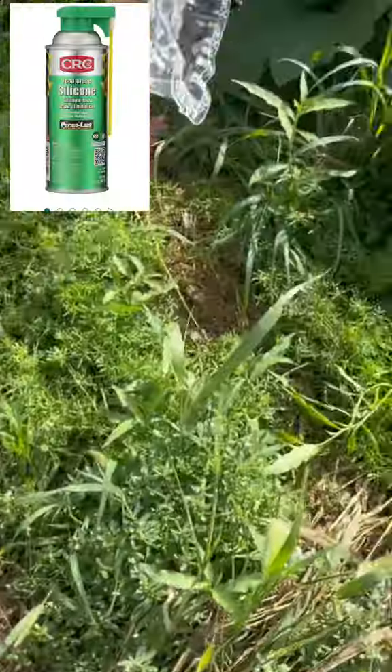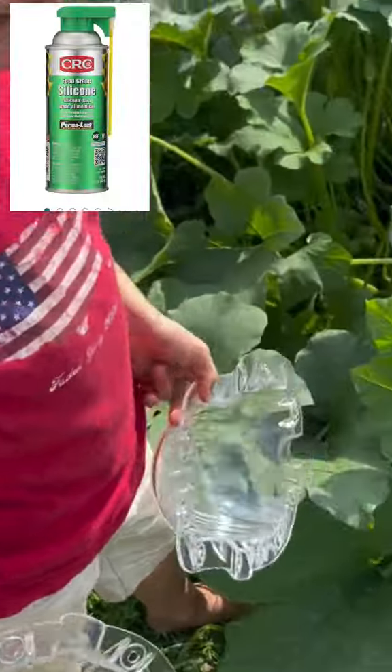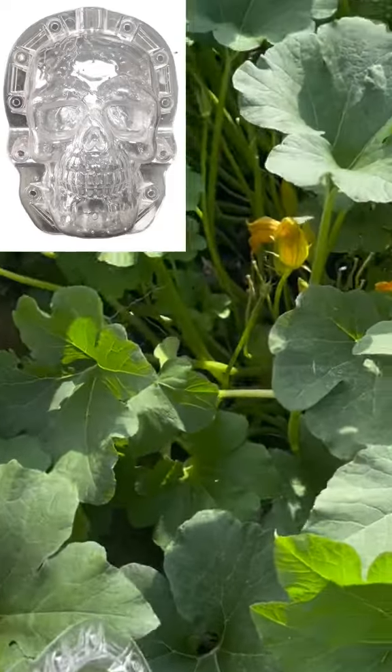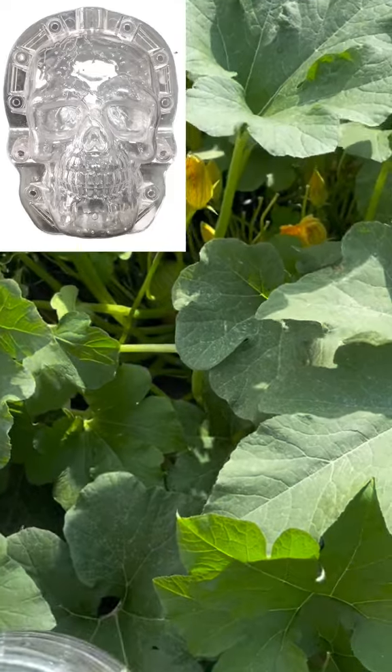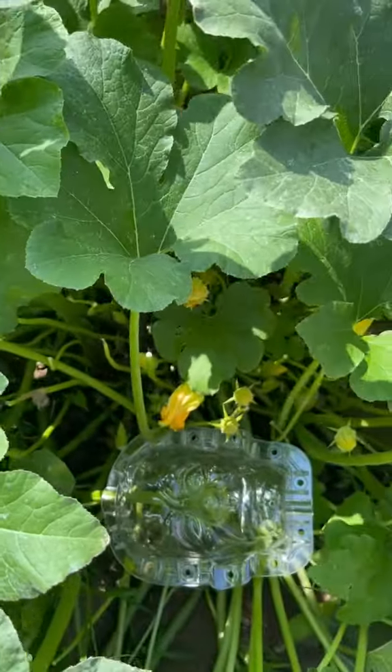Sorry for the delay, let's get this video going. You're going to use that silicone in the molds — that's going to help it slide right out. You could have gotten a skull if you wanted to; you can pick what you like. We like the Frankenstein. You're looking for a baseball or softball size pumpkin.